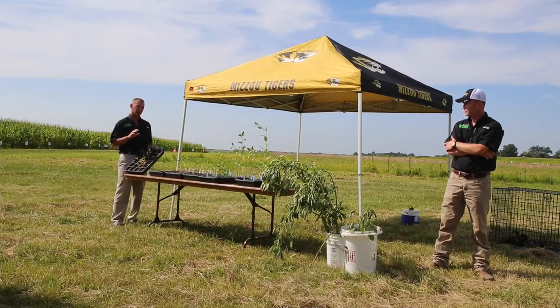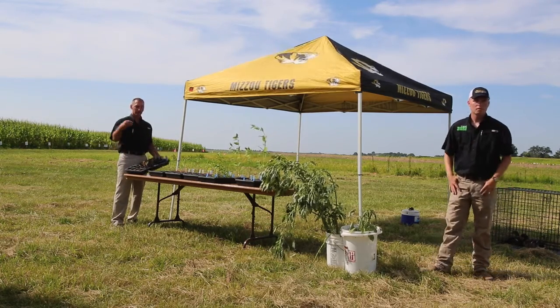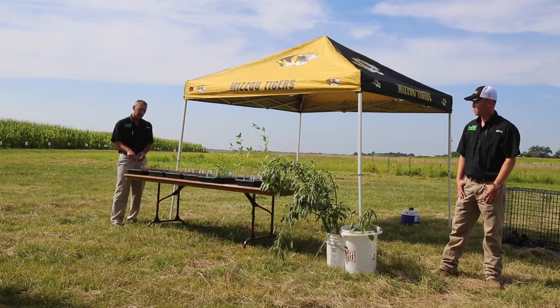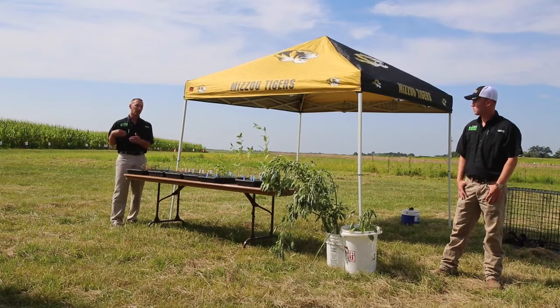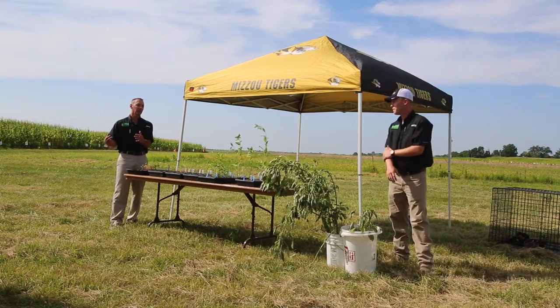We're using this as a measurement of how many seeds are down in the soil, but the key point is that waterhemp seed at six and eight inches down is not going to come up. We took soil cores and cut them into two-inch segments to get an idea of how many waterhemp seeds are in each segment. But in the real world, what we want is to leave those seeds down there for four years — they will die, they won't be viable anymore, and they won't come up.